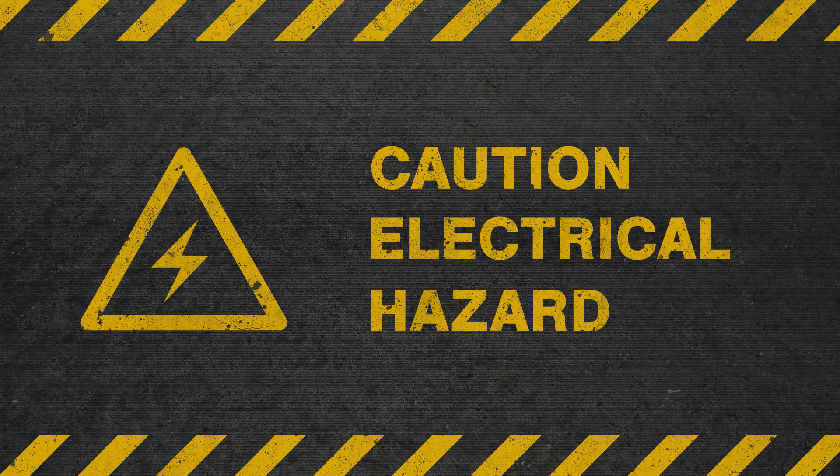First, disconnect all power to your furnace and isolate or remove the igniter.